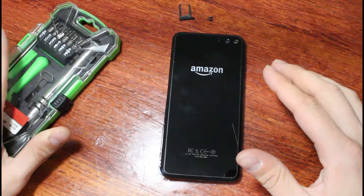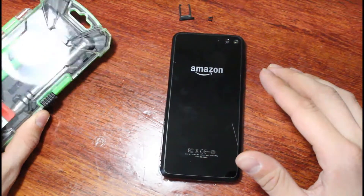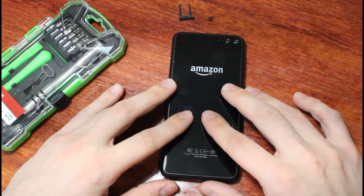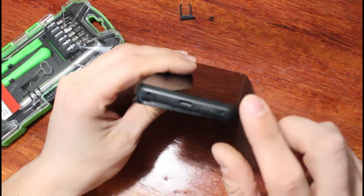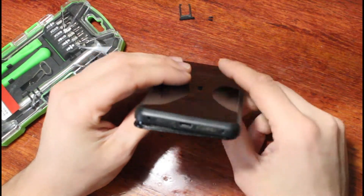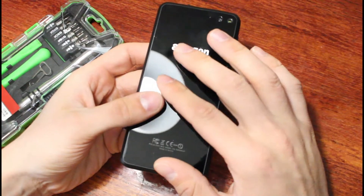The actual phone I'm taking apart here is the Amazon Fire Phone. To take it apart right away, there were two screws on the bottom — I previously took those out. Those are the only two screws I had to remove, and I also had to take out the SIM card on the side of the phone. That's the only thing connecting the top of the phone to the display.